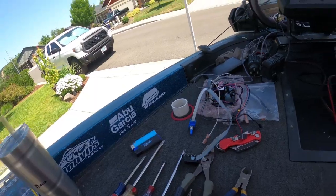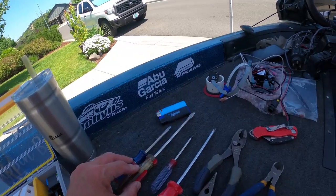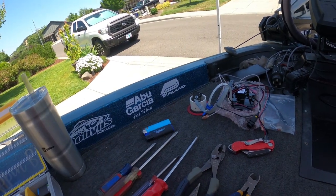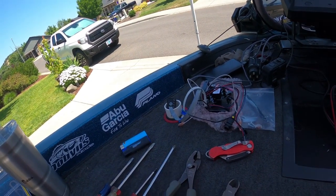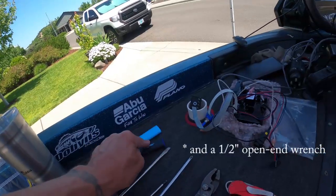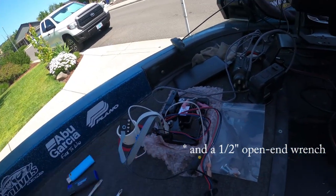Really, all you need is some very basic tools: large and small flat head screwdriver, a number one and a number two Phillips head screwdriver, needle nose pliers, regular slip joint pliers, side cutters, a box cutter, a heat gun or a lighter, and then of course your new control board.